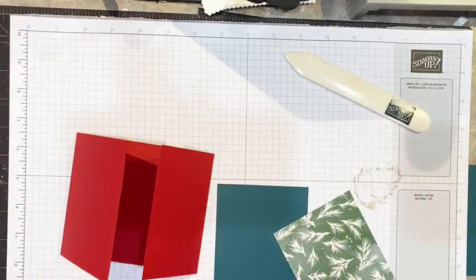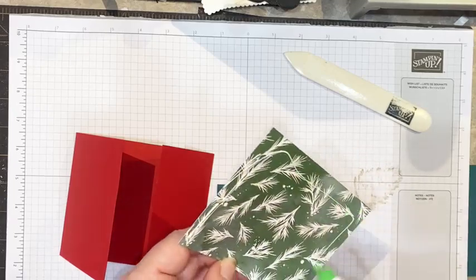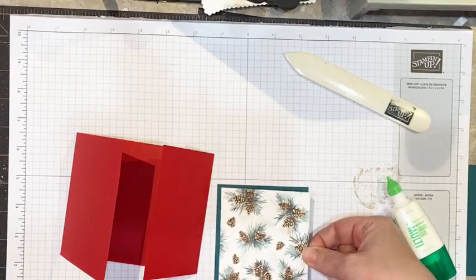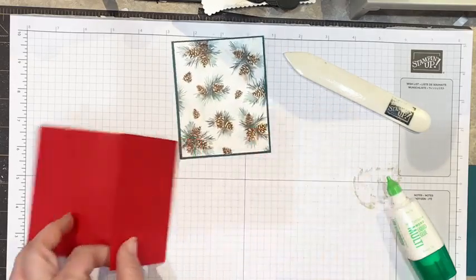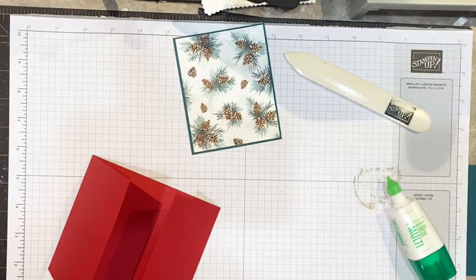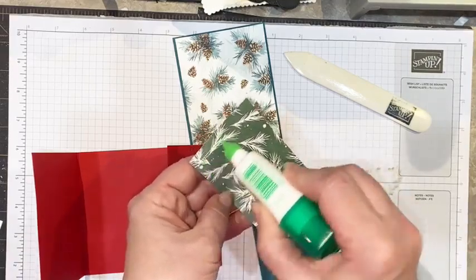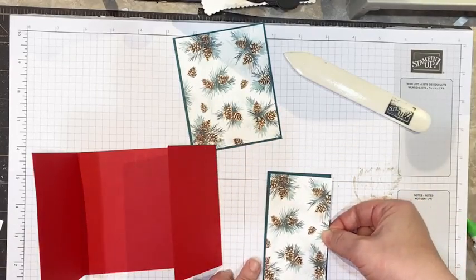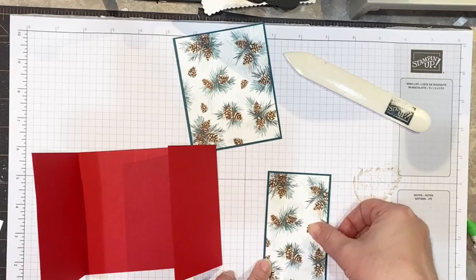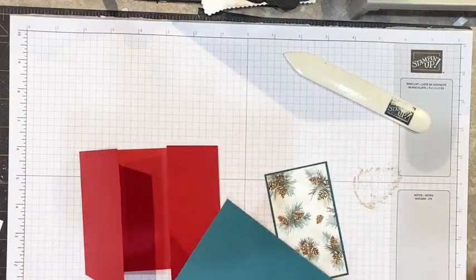I like to use Tombow glue when I can — I feel it's the sturdiest glue that lasts the longest and is easy to use. We're just going to apply a little bit of Tombow on our DSP and adhere it to our cardstock. You can certainly use Stampin' Seal, Stampin' Plus, or whatever you're choosing — you can even use tear and tape. We are going to use tear and tape on the gift bag. Now we can go ahead and apply these to the outside of our card.